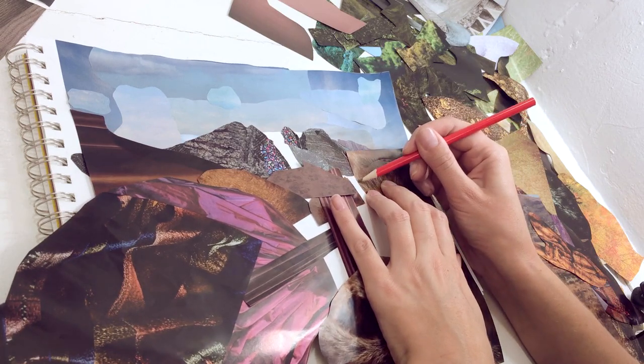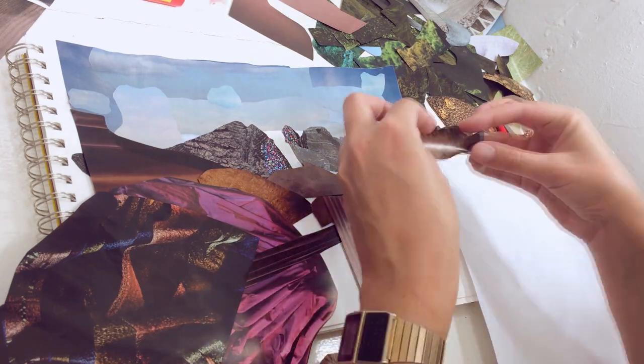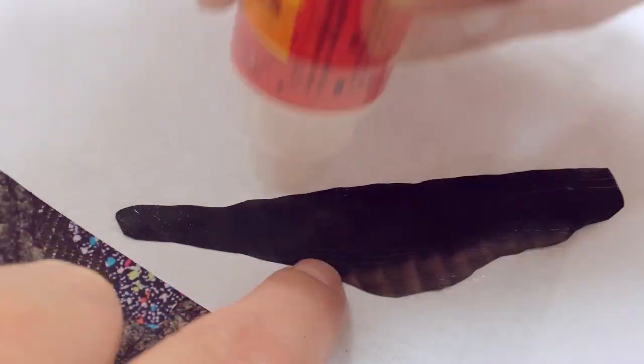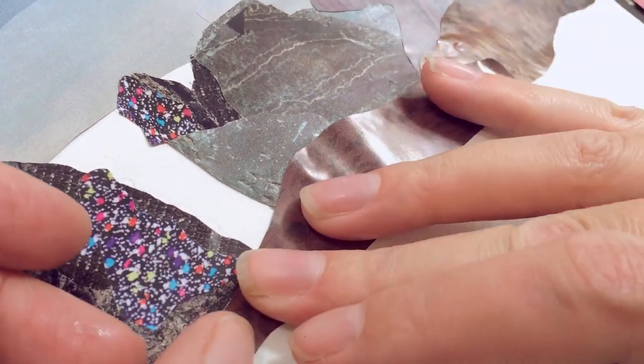Now I'm going to do the foothills leading up to the mountain. I start with this coyote fur for the first hill that has a mix of vegetation and rock, then I use this dusty magenta pattern for the next hill, which is covered in grasses and wildflowers that have turned that color for fall.